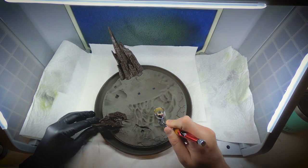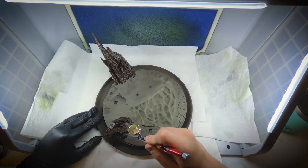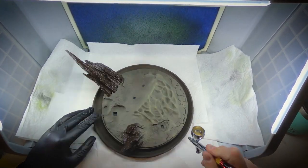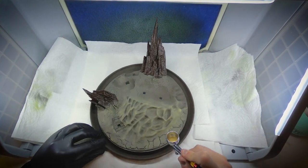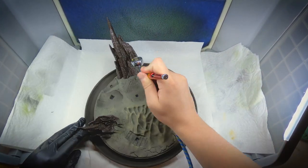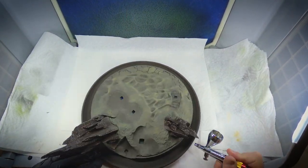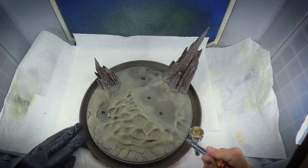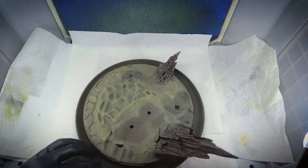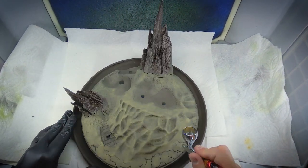I start off here with an airbrush, but you by no means need one to do this — I could have easily dry brushed this part. I started with this light brown color from the Vallejo Face and Skin Color set and just tried to airbrush it onto all the highlights to give them some dimension. My goal in working on this base was to add a whole bunch of different dirt-type colors to give it as much variance as I could. Dirt, sand, and rocks have hundreds of thousands of different colors in them, so I was just trying to layer up a few different colors for that natural variance.